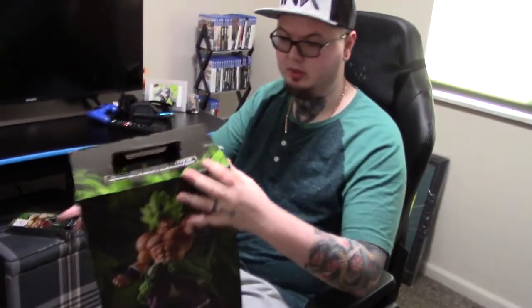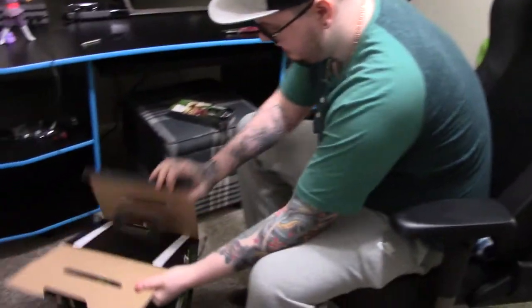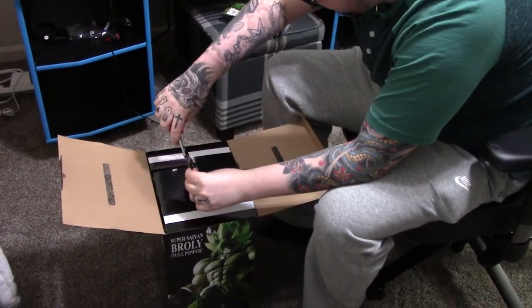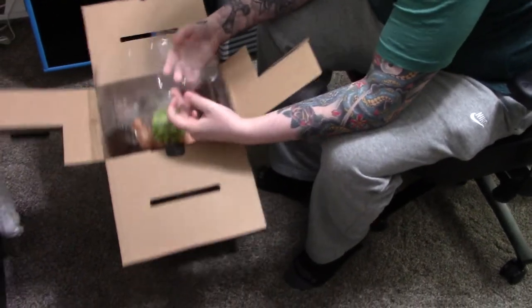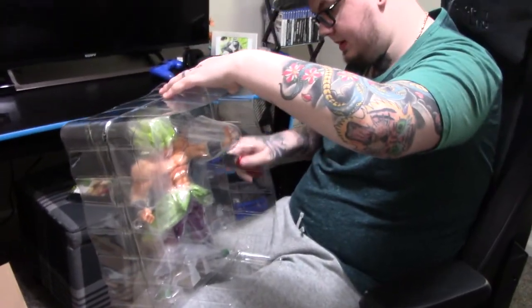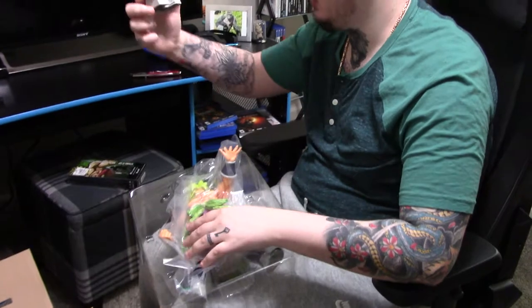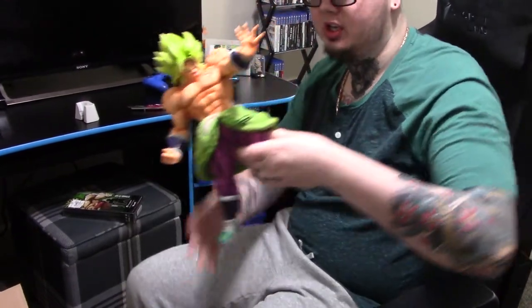I have been so excited — you can't go wrong with Broly. Let's get this bad boy open so I can show it off. In case you guys don't know, Broly is by far my most favorite Dragon Ball Z character ever. Oh dude, this thing is so much bigger than I thought — holy smokes, look at the sheer size of this dude!